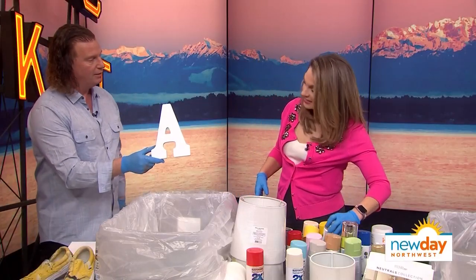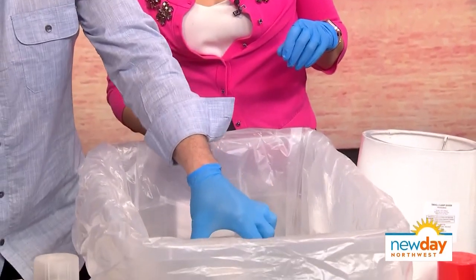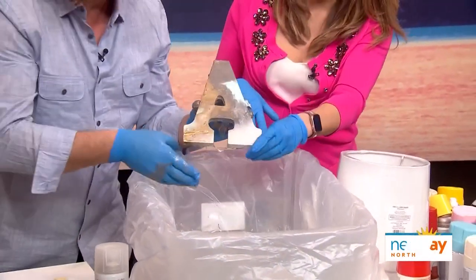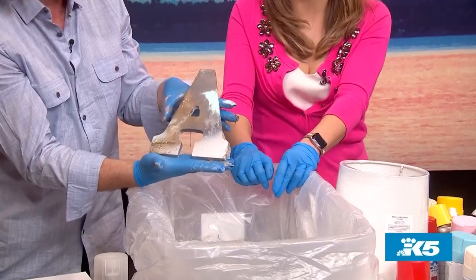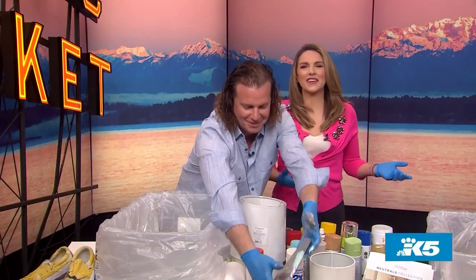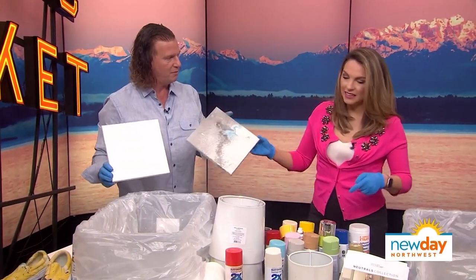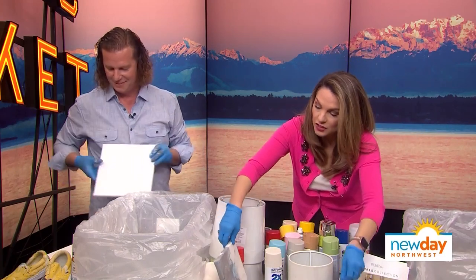Now take your letter A — put your hands where you don't want paint, on the outsides. Go nice and slow, push it down. The most important thing once it's in there is to move away all the excess paint so it doesn't stick, then pull it up. That's cool — can we put that on my dressing room door? You can do this on letters, on canvas too. Look at that — just that easy! You could even layer them.